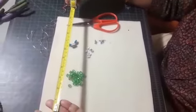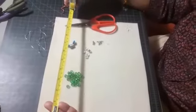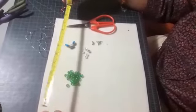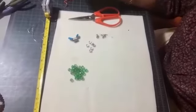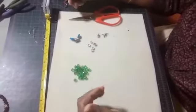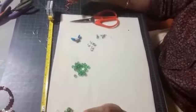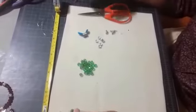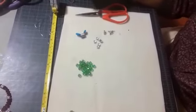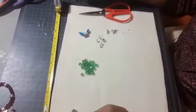Now I use a builder's tape because I can lock it at whatever length I want. One thing I would like to say is that there are standards where bracelets are concerned. You have six, six and a half, seven, seven and a half inches — those are the standard bracelet lengths.